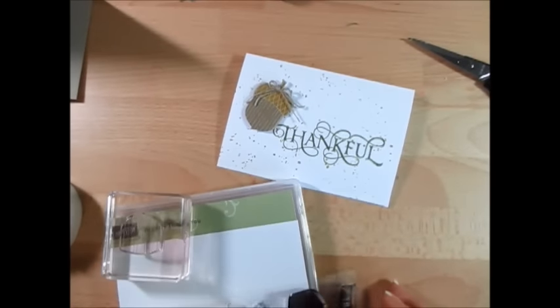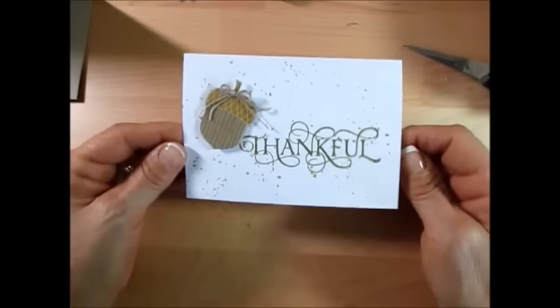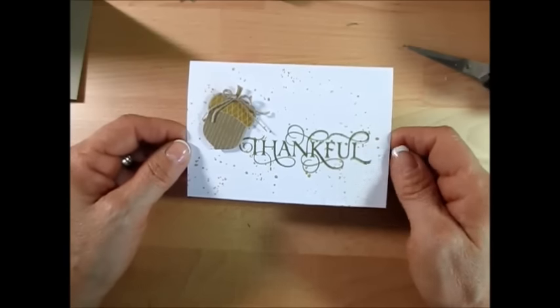Hello Stamper, welcome to Frenchy's video. I'm France Martin, independent demonstrator with Stamping Up, and today at Stamp on the Go, this is a very Thanksgiving card — a very quick, simple card to do.